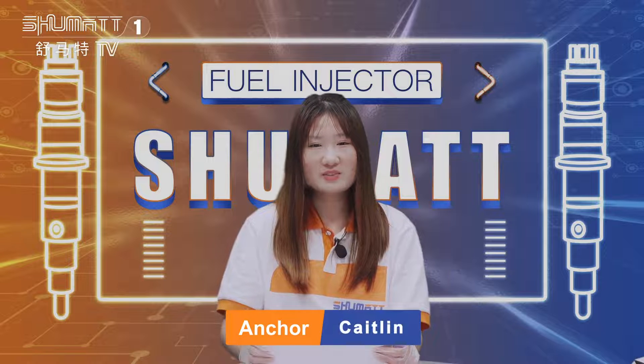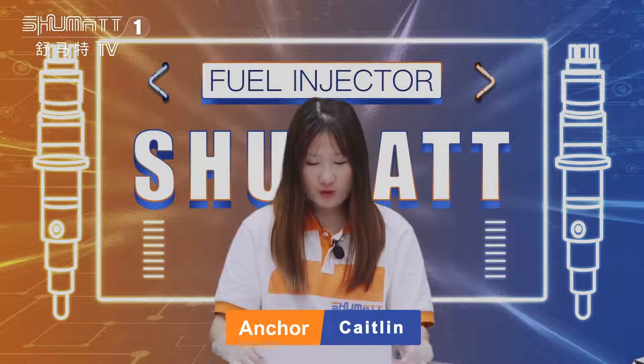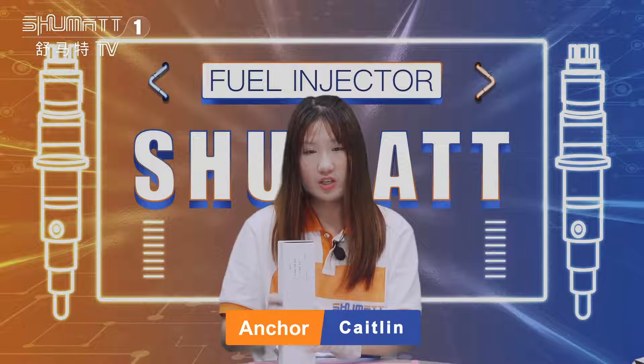Hello everyone, welcome to our channel. This is Katelyn from Shuman channel. Today I want to share with you some of our fuel injectors.